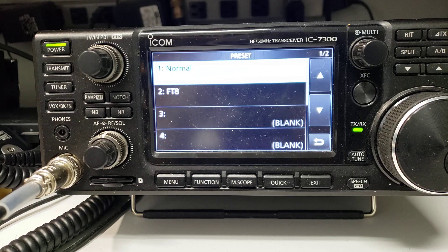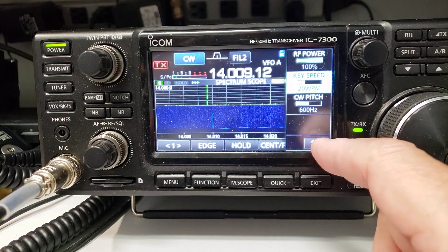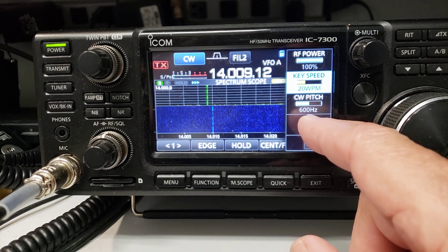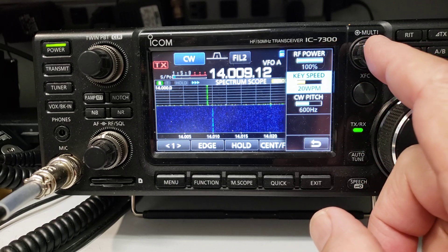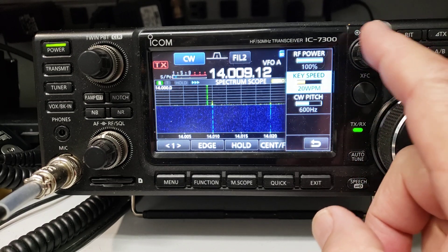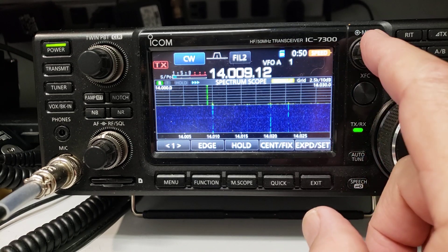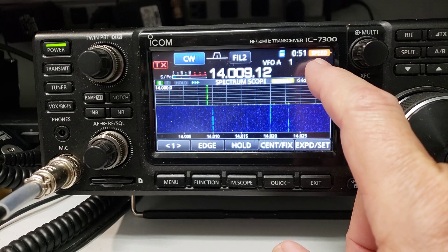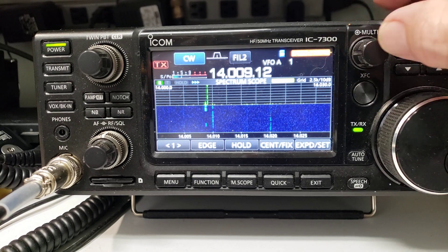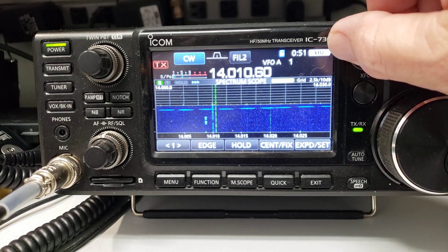They also made changes to the multi-function dial, and this is pretty cool. For instance, in CW mode I've got power, key speed, and pitch. If I want to change my key speed I normally have to tap the multi-function button and go in and tap key speed to adjust it. But now if you just hold the multi-function button, it becomes the speed control directly. When you're done, hold it in again and it disappears, going back to the coarse tuning button.